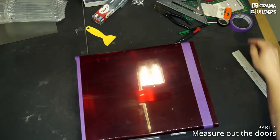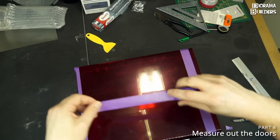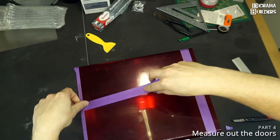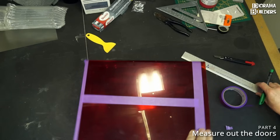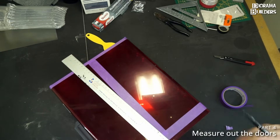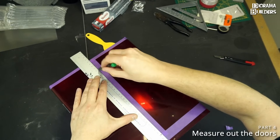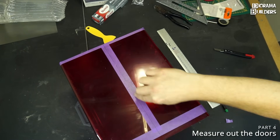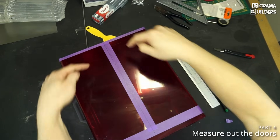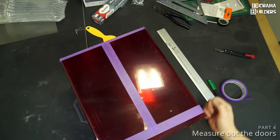I already did that. I'm going to apply masking tape and then draw a line on the masking tape to mark the middle. I'm going to start by carving out the middle section first and then continue carving out the bottom and top part of the doors.